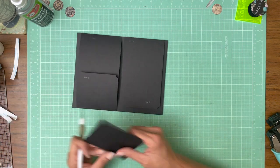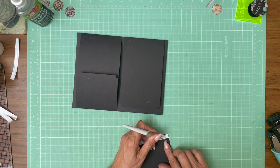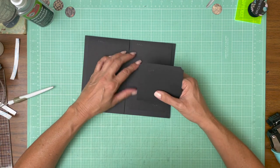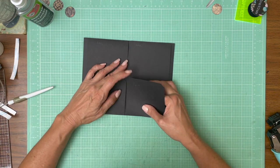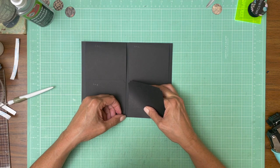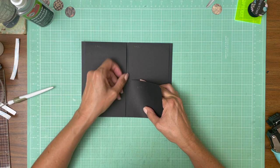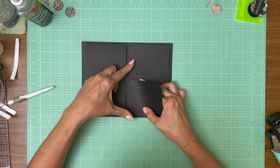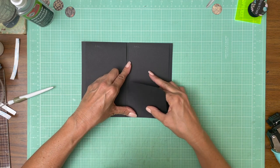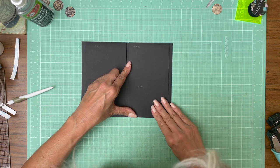It turns out they are perfectly aligned, but that's not always the case. It could be off like a 32nd of an inch — it's not going to be much. But if it's off more than that, I generally take it off and reinstall it. Having clean lines goes a long way to making your work look very polished.